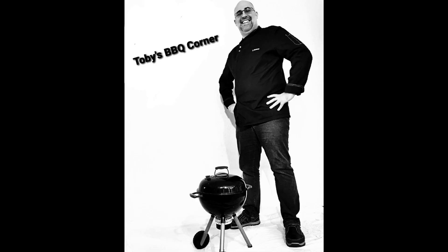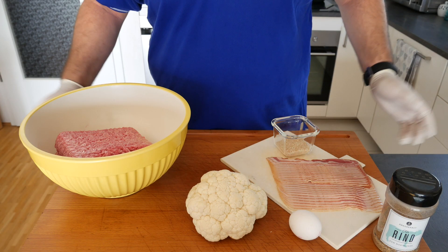Hi and welcome to another episode of Toby's BBQ Corner. Today we're making Halloween on the barbecue. What you need for it and how to do it I'm going to show you in this episode, and this is what we need for today.